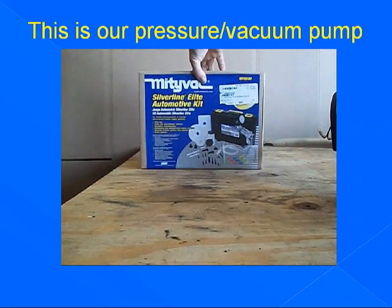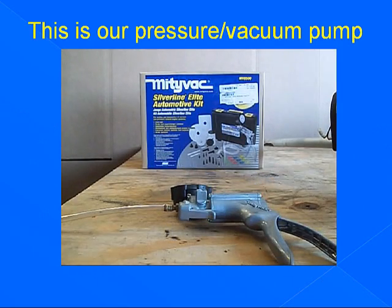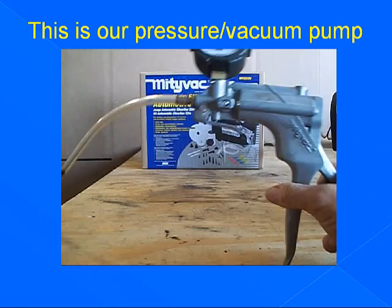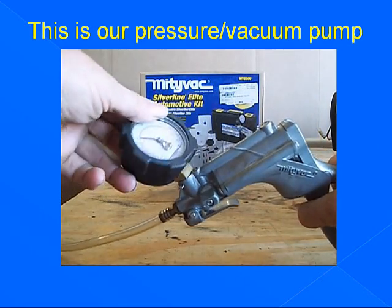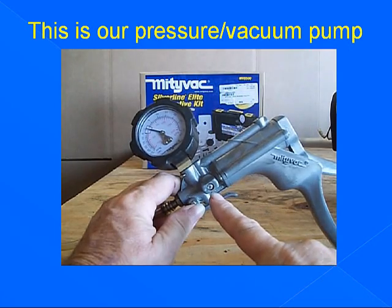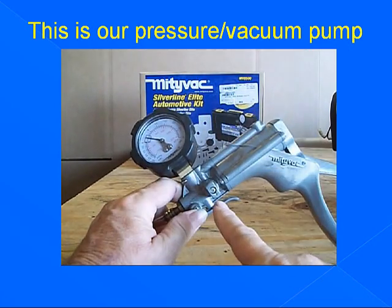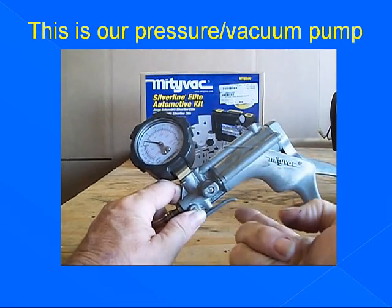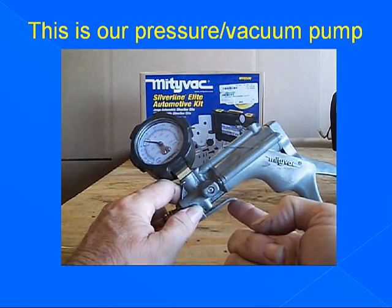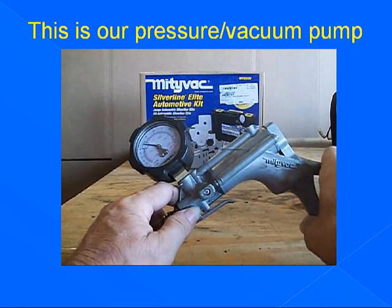This is our pressure/vacuum pump — that's the box it comes in. This is what it looks like outside the box. The clear fuel line comes with the pump. Notice our gauge swivels for convenience. This is our control valve, currently set for pressure. Now it's set for vacuum — return to pressure. This is our relief valve for pressure or vacuum. This is the pump that pumps the vacuum or the pressure.